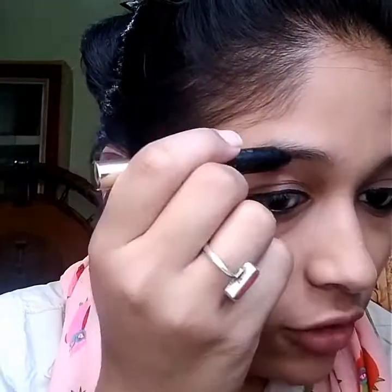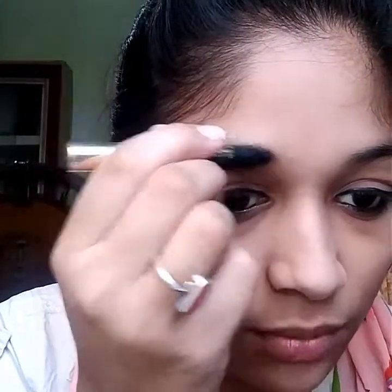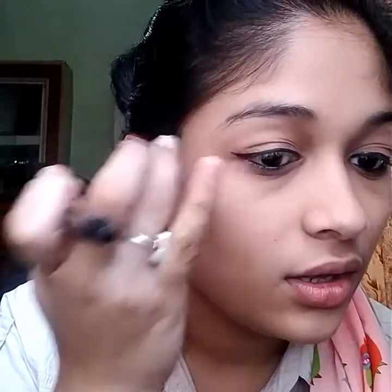Next, I'm going to fill in my eyebrows using an eyebrow fill product. It's in crayon form, so I'll fill in the gaps with small strokes — filling the gaps in the middle and the lighter areas. I'll apply it in light strokes and then smudge it a little. That's how I've filled in my eyebrows.